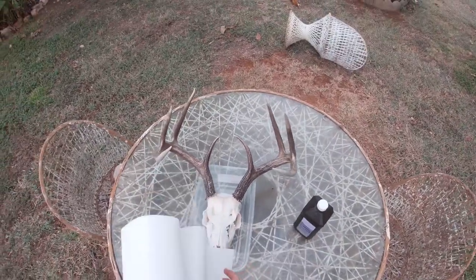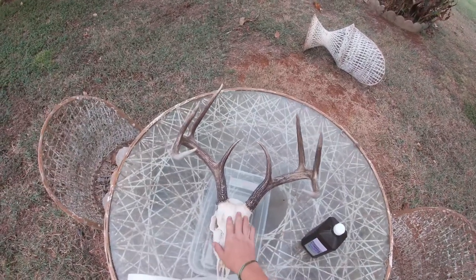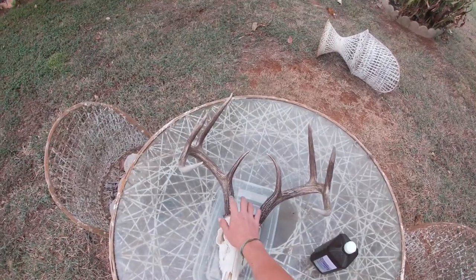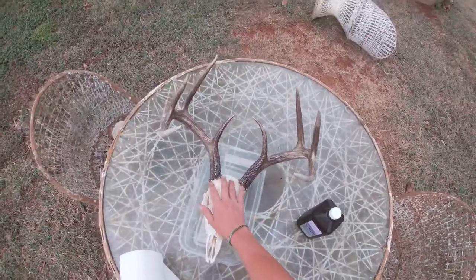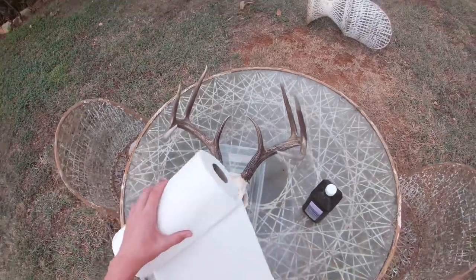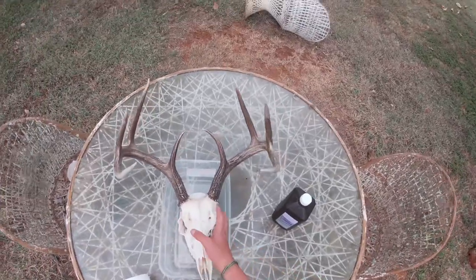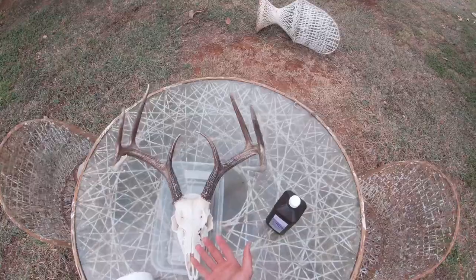The first thing you're going to want to do is get a bunch of paper towels — enough to wrap the skull, not the horns. You can get tape to go around the horns because you don't want to bleach them or make them white. Get the paper towels soaked with water and wrap the whole skull — the sides, the eyes, everything except the bottom — with wet paper towels.